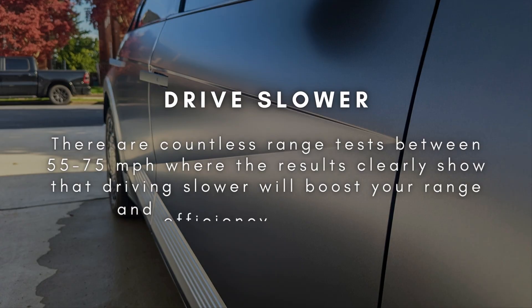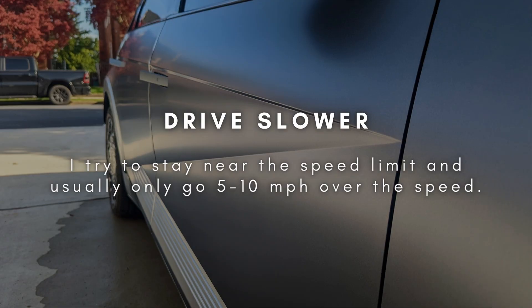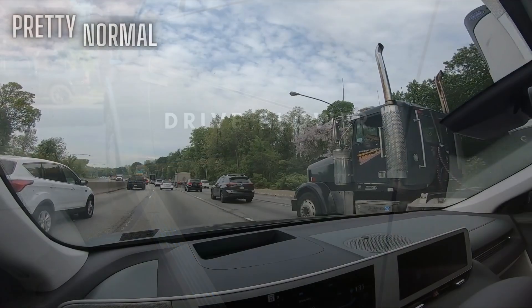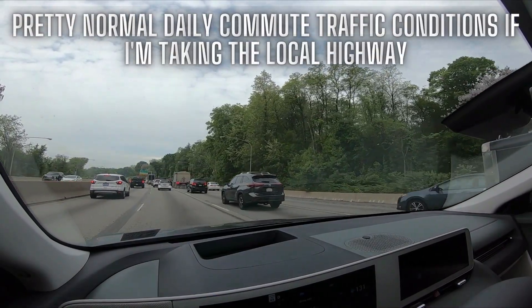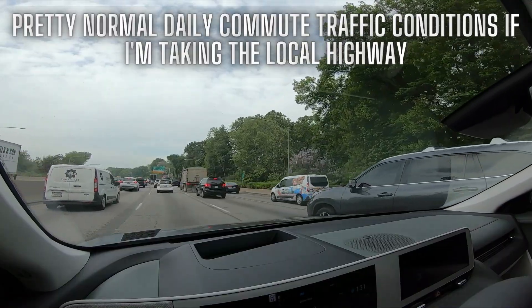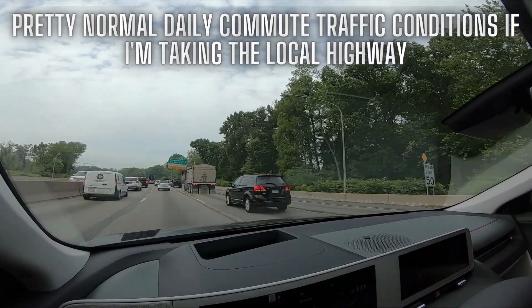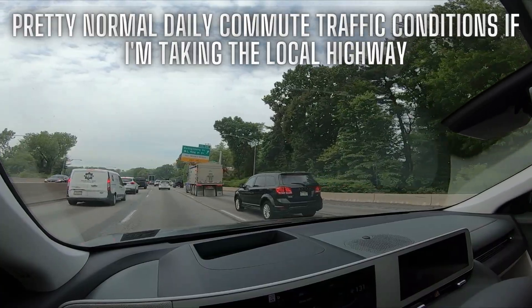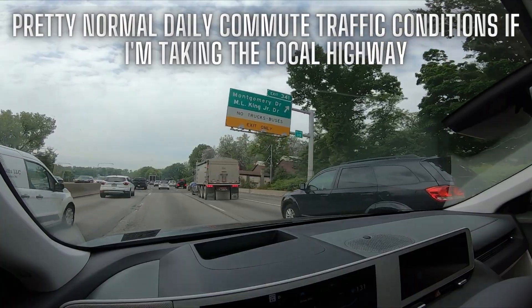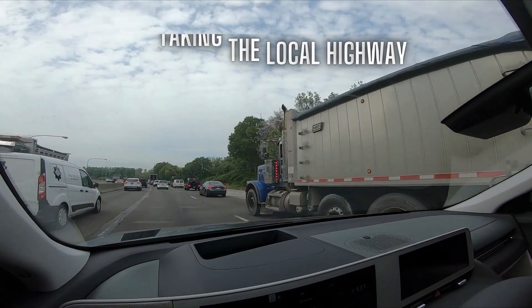This is well documented — there are a ton of range test videos showing how speed affects range greatly. My personal rule of thumb to make sure I get decent range is to stay near the speed limit. On open highways with no traffic, if you stay near the speed limit or at most 5 to 10 miles per hour over, you should still beat the EPA rating for your car. If you routinely drive 80 or 85 miles per hour, you're going to struggle to get even the EPA-rated range figures.